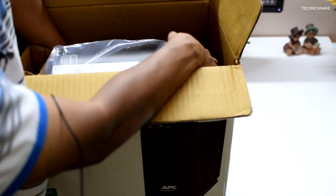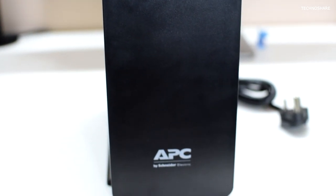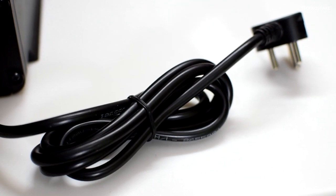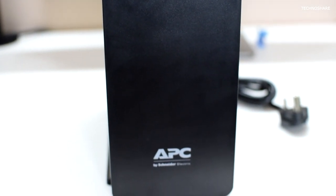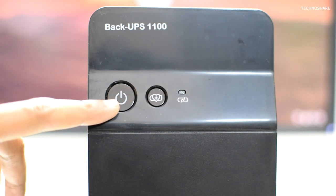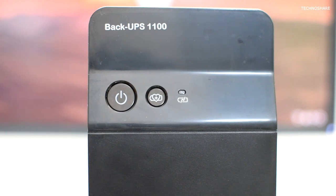Let's take a closer look at the UPS itself. It weighs about 9 kg and it's made of good quality plastic. It has a power cord of length 1.5 meters and a 6 amp 3-pin Indian plug at the end of the cord. On the front panel, we see a couple of buttons and a status LED. The first button is to power on or power off the unit, and the LED in the button turns green when pressed.